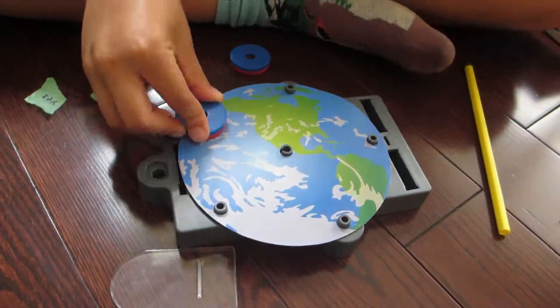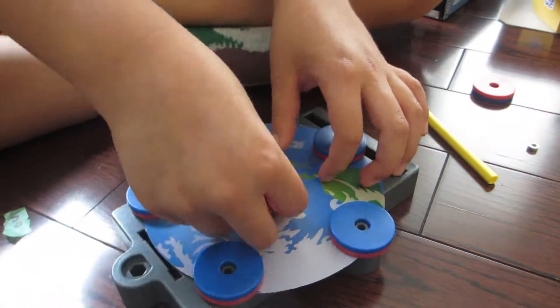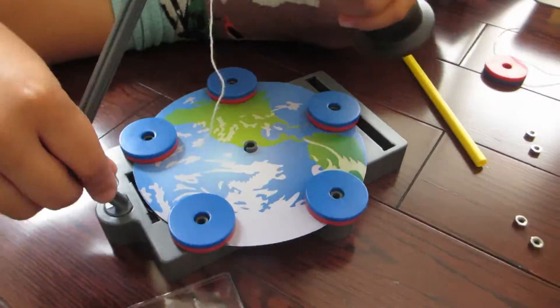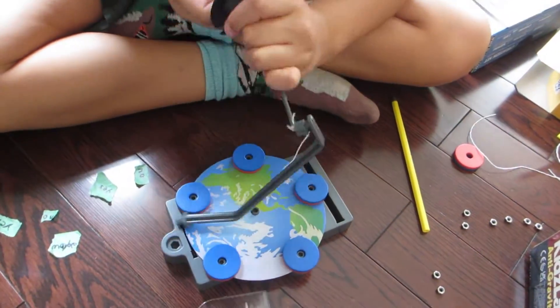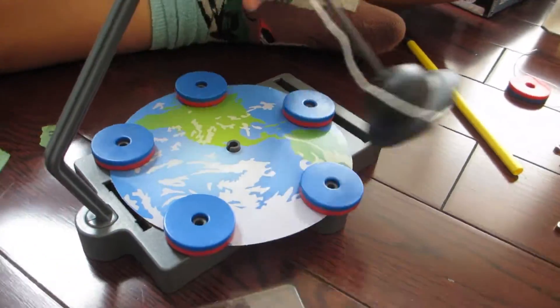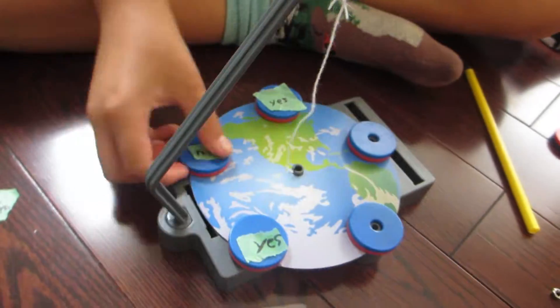Here we are setting up a base and placing discs around the paper surface. We'll then insert a motion machine that looks like a wrecking ball. And as we swing the motion machine, watch where it goes. There are so many ways you can play with this kit by using your imagination and creativity.